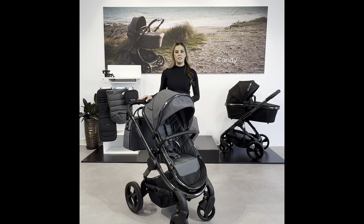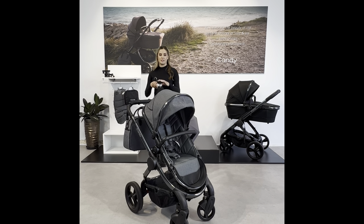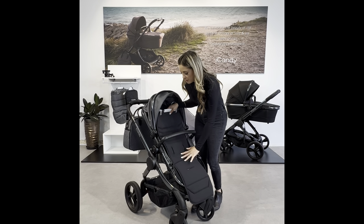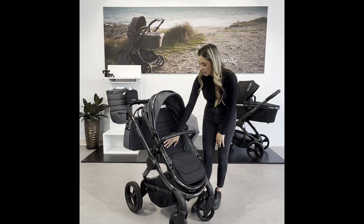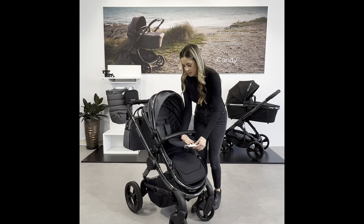With the iCandy Peach we have additional accessories you can purchase. One is a seat liner — it is machine washable and has a nice cooling fabric for warmer days. It feeds in and has little slits for all of the harness pieces to slide through so that it doesn't slide down. It is double-sided.